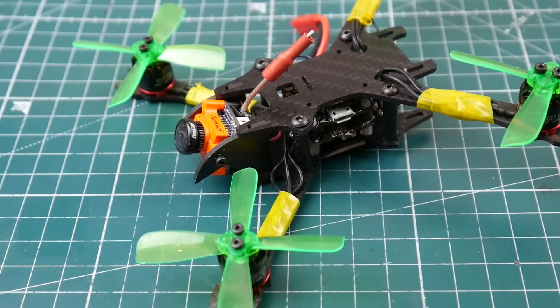Hi guys, and welcome back to the channel. Today I'm going to make this video as quick as possible. I'm just going to talk about the components here — what I believe to be the best micro FPV components that I've used, possibly to this day.